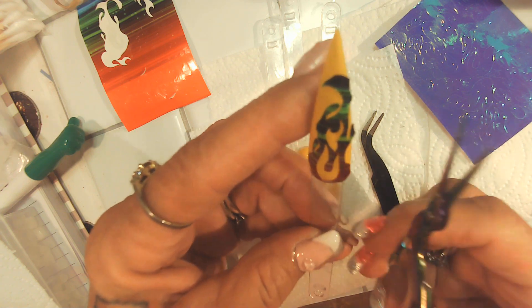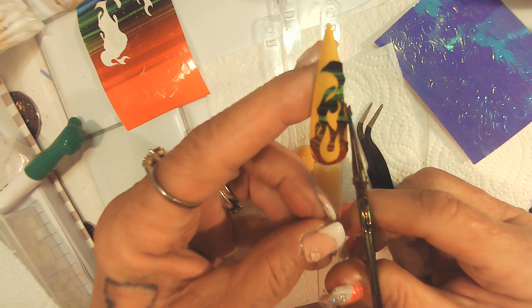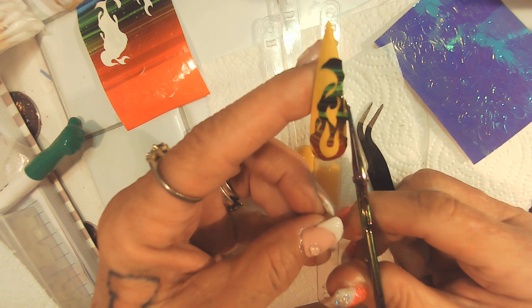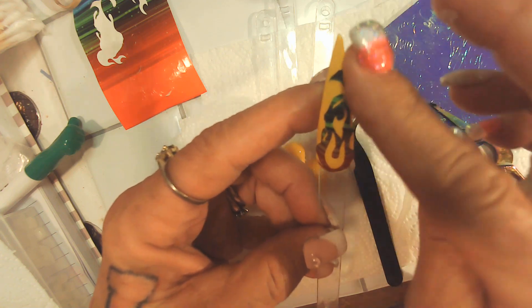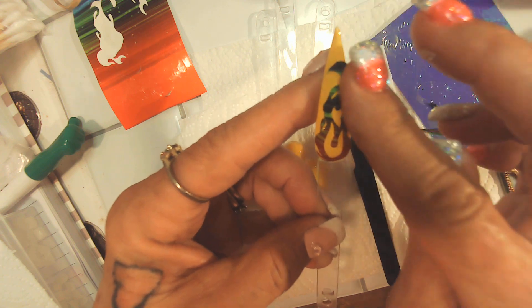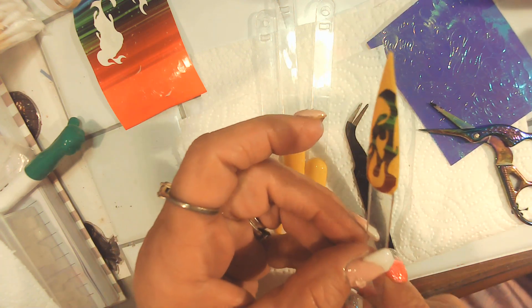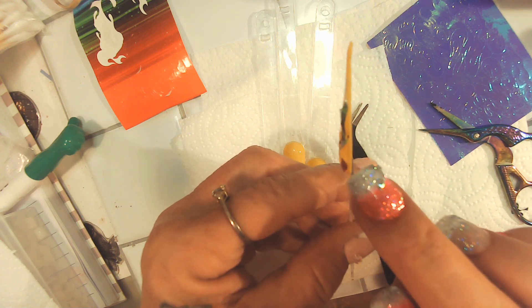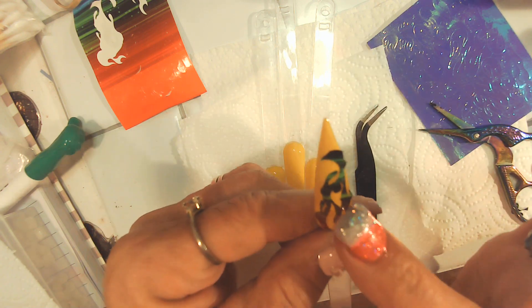I better cure this before I really screw it up. Do not touch your products — do as I say, not as I do. It's still budging up and I can't stand that. I don't think there's anything I can do about it.